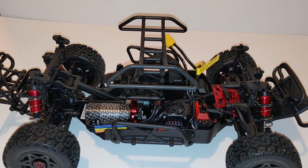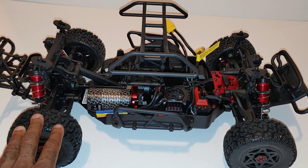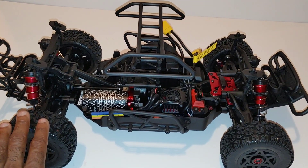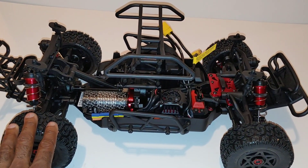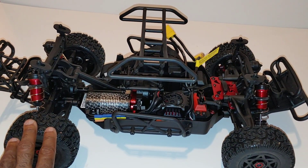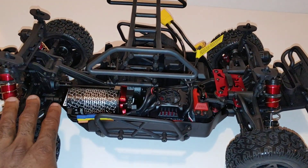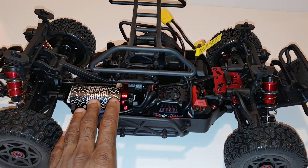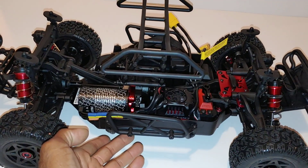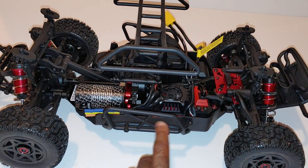I'm going to take the top cage piece off when I run it so I'm not flipping over as much and to avoid damaging the body. I'll be doing runs comparing this against my 3S Senton and my 1/7 scale Mojave as well, so it'll be pretty interesting to get all three of these out for a running video. Pretty much all the other stuff is the same as other Arrma cars except this has the short wheelbase chassis — SWB — as you might see in their descriptions.